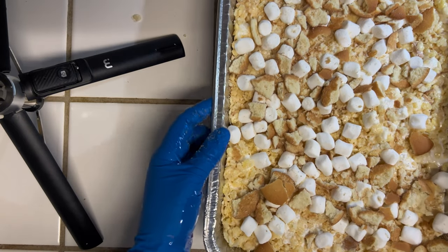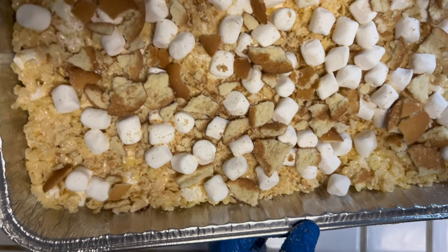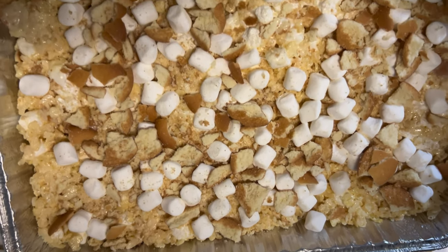Now we're just going to place our rice krispies in the refrigerator just until they firm up, and this should only take about 30 to 35 minutes.